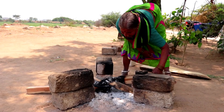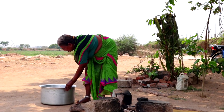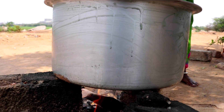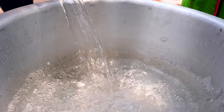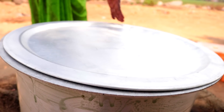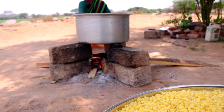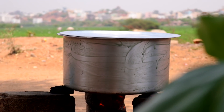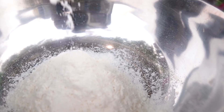I'm going to add a little bit of water. All purpose flour. Milk.